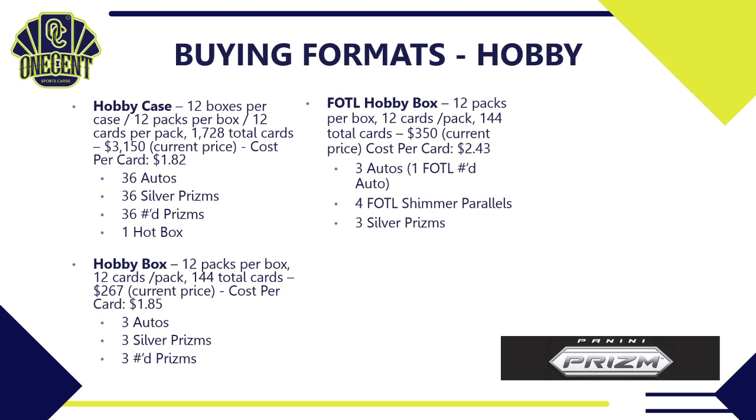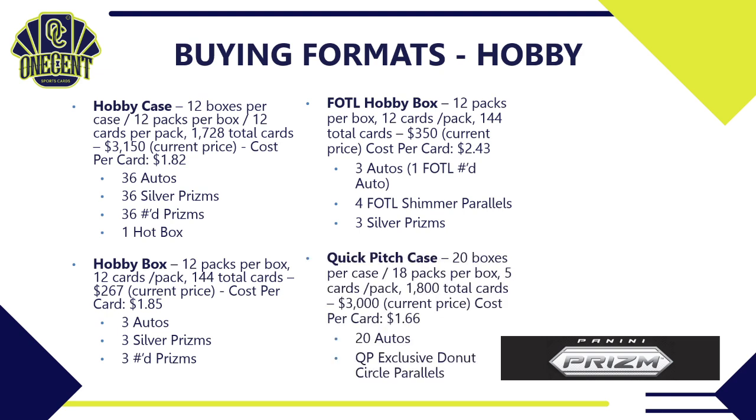There is also a First Off the Line hobby box with 12 packs, 12 cards per pack, 144 total cards, priced around $350 — a cost per card of $2.43. You're guaranteed three autos, one of which will be a First Off the Line numbered auto (numbered to seven or less), plus four exclusive First Off the Line shimmer parallels and three silver prisms — a nice step up with that format.